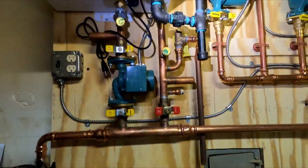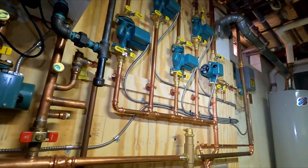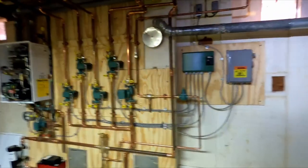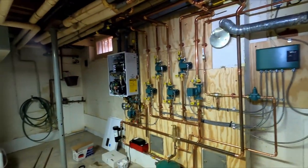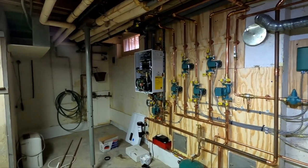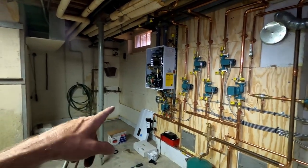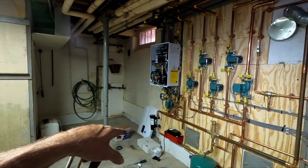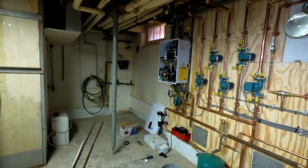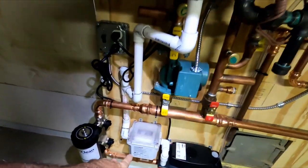Let me get that on the wall. This was quite a job — I had it scheduled for four days and it ended up being five, just because I had to leave early on a Friday. But let me get the condensate neutralizer on the wall, and we'll go from there. Alright, condensate neutralizer mounted.